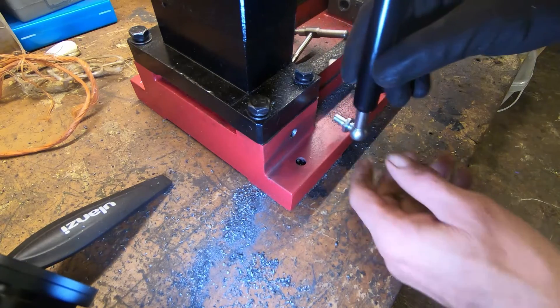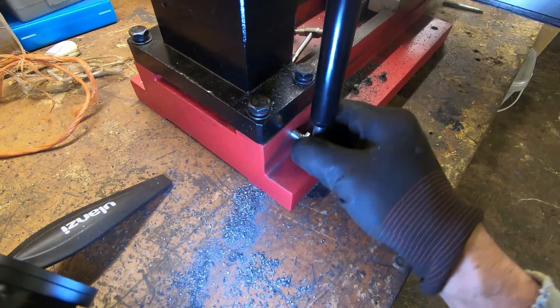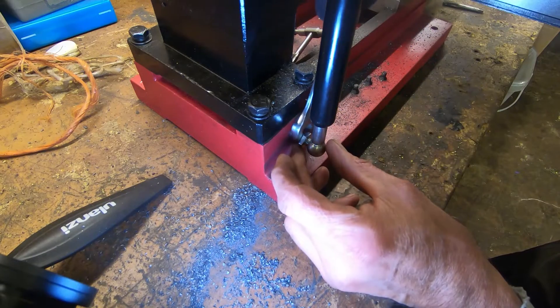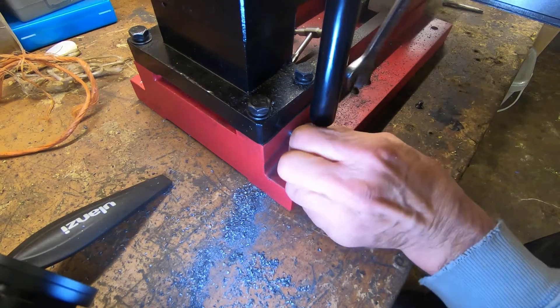Moment of truth — can we get this to work? Apparently we can.